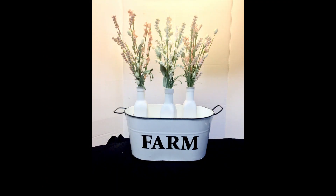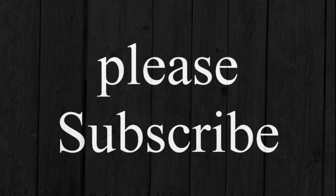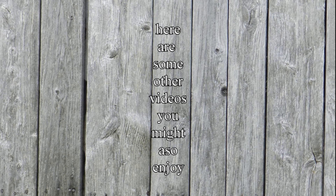And that's it, you guys — that's all, it's so easy! Thank you guys so much for watching. I hope you guys liked the video. Please subscribe, and here are some other videos you might also enjoy.